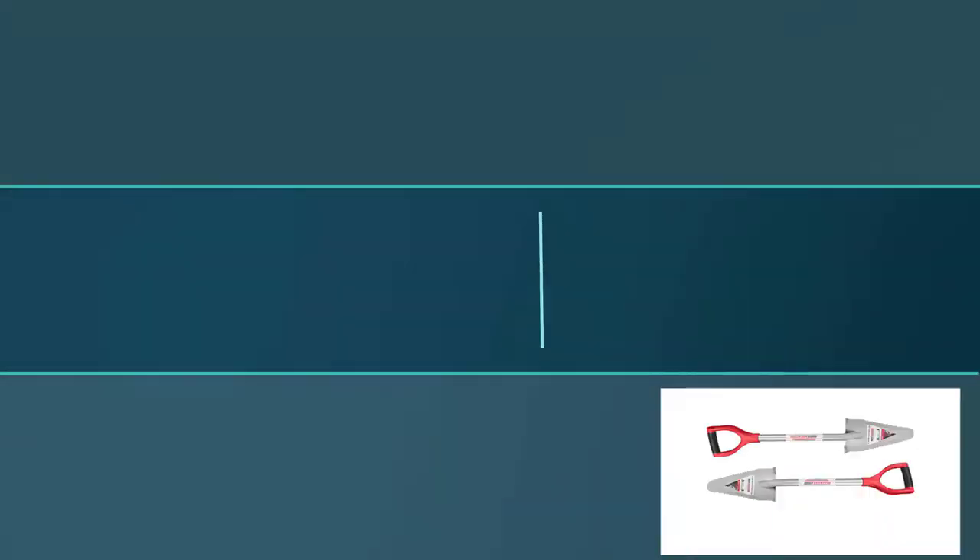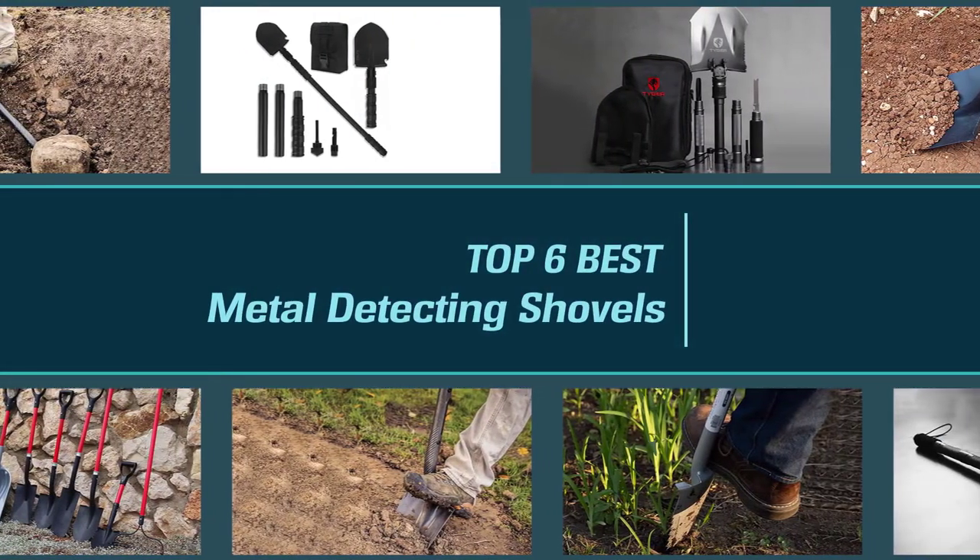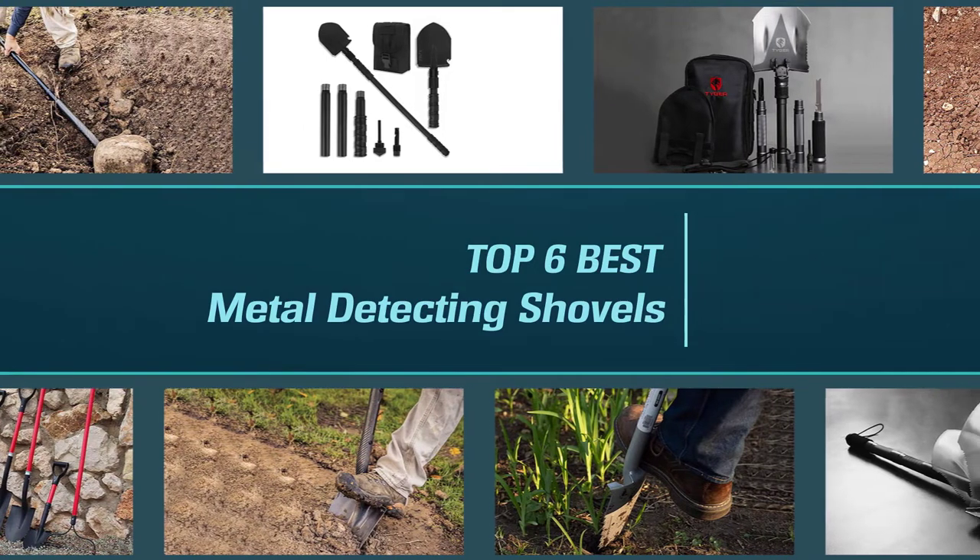If you are looking for a reliable detection shovel that will help you to dig efficiently and recover your find pretty quickly, then you are in the right place. Here is where you start looking for the right shovel for the job.